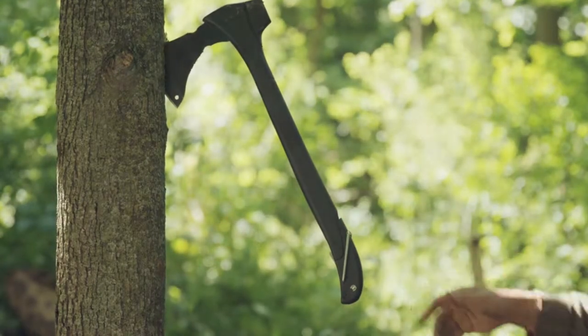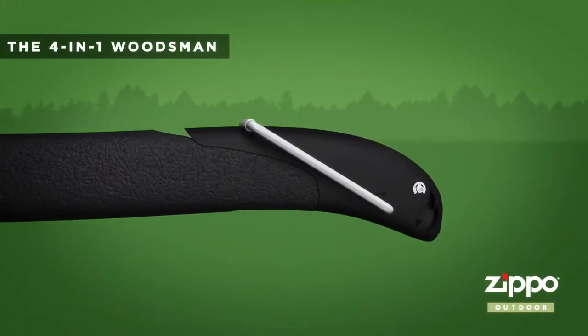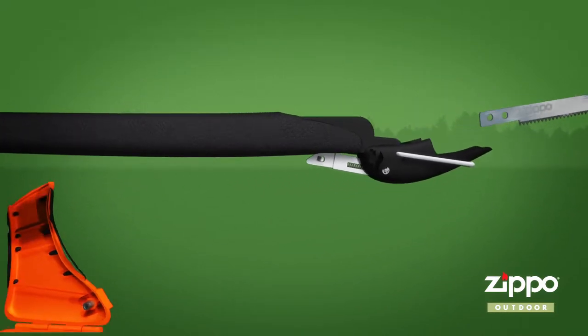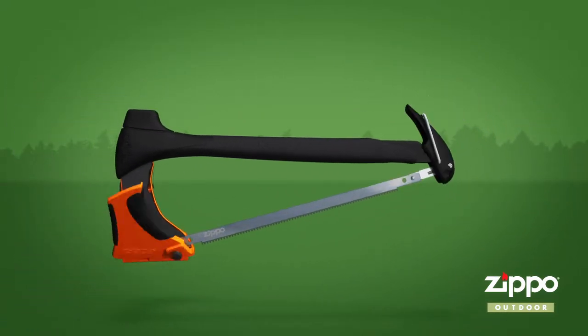The versatile and capable 4-in-1 Woodsman from Zippo Outdoor. It's a mallet, stake puller, axe, and baton all in one handy tool. Go to ZippoOutdoor.com.